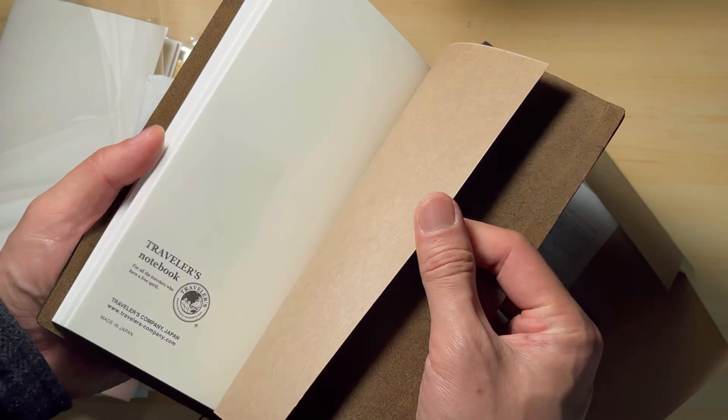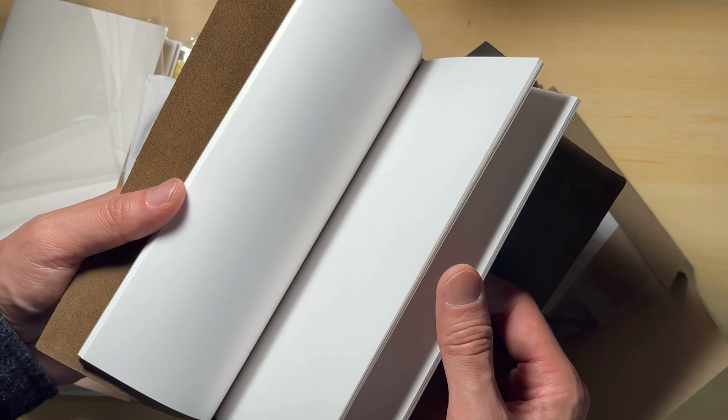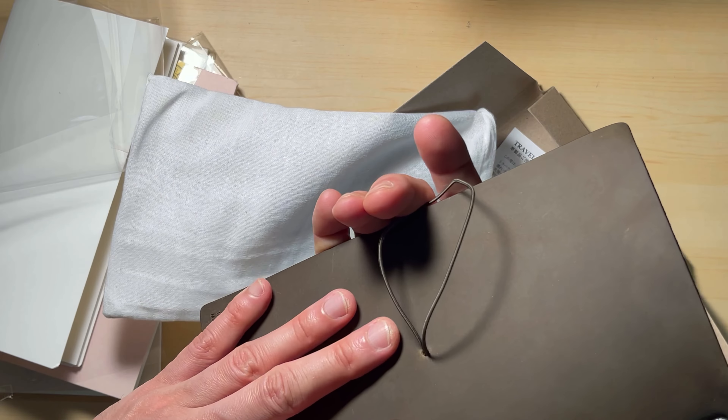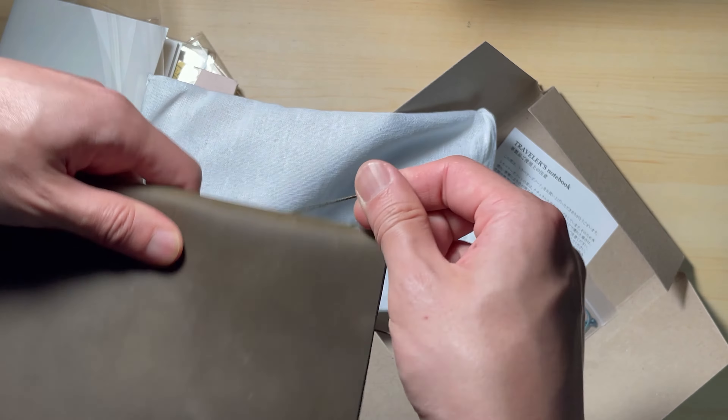It was sold out quite fast. I heard that they will restock every Wednesday, so make sure you check their website if you are interested to get one. If you had the older one, did you get this new one as well? Can you tell the difference? I would be interested to know your opinion on both.